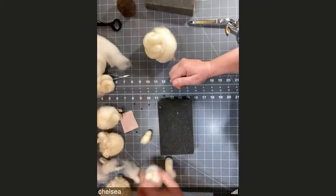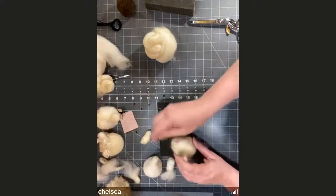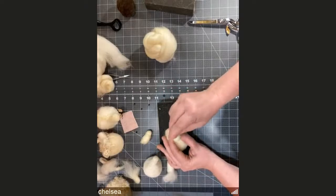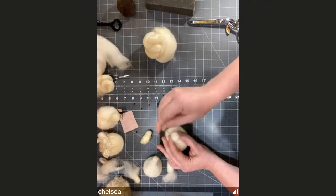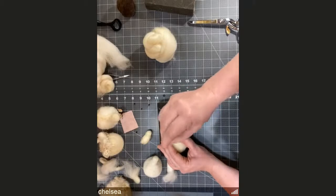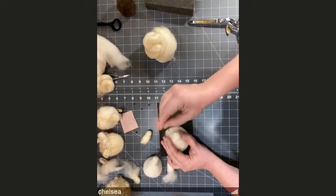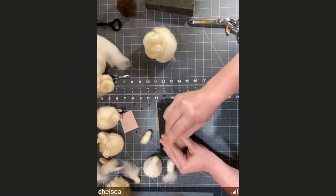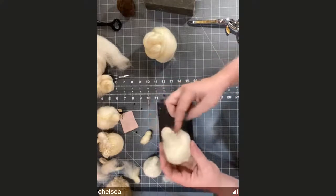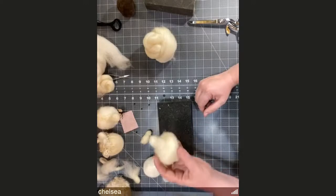Once everybody's heads are on: if you don't like how their noses look, very gently hold down at the base of the neck and stab directly into the nose to make it shorter and more rounded — just be aware of where your fingers are. The more of these you make, the better you get at this shape. Getting the head on is really the most complicated part of this needle felted sheep.